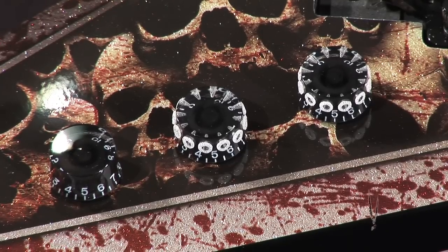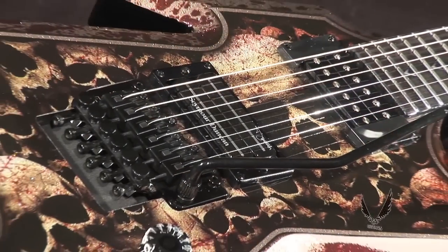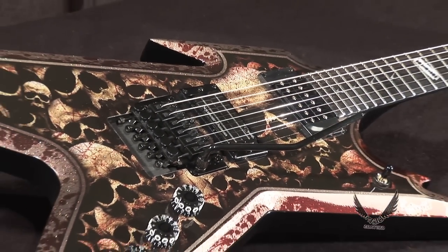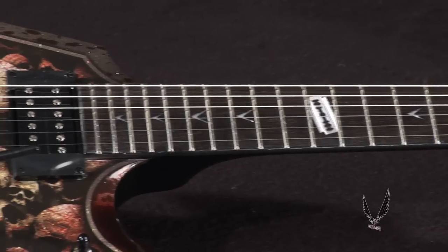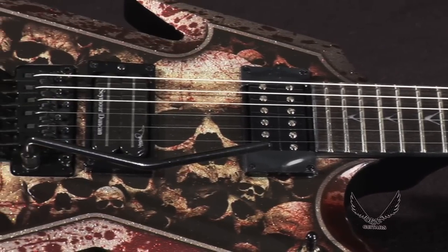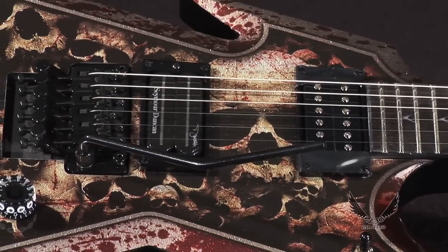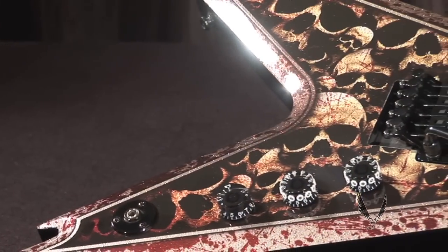Dimebag Daryl traction knobs and an original Floyd Rose tremolo system to get yourself a mad pull for your supersonic squeals and earth shattering dive bombs. Crushing tone is delivered by the use of a Seymour Duncan Dimebucker in the bridge position and our own USA DMT Dime Time pickup in the neck position.